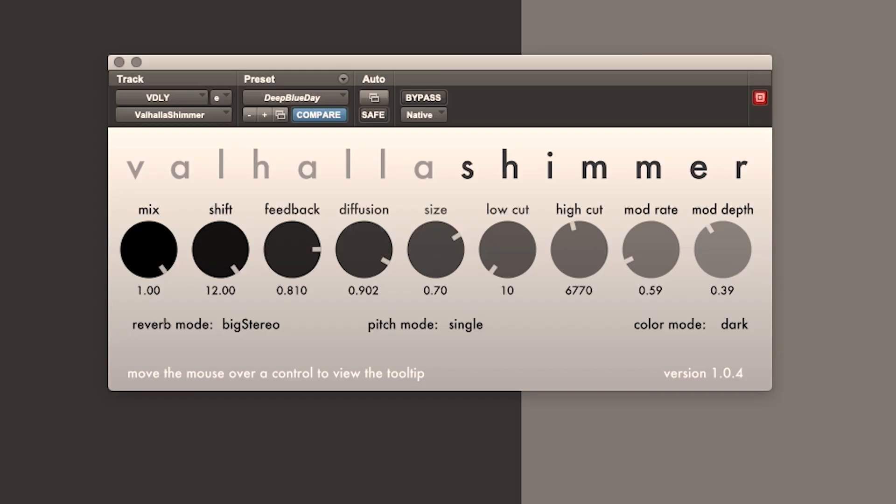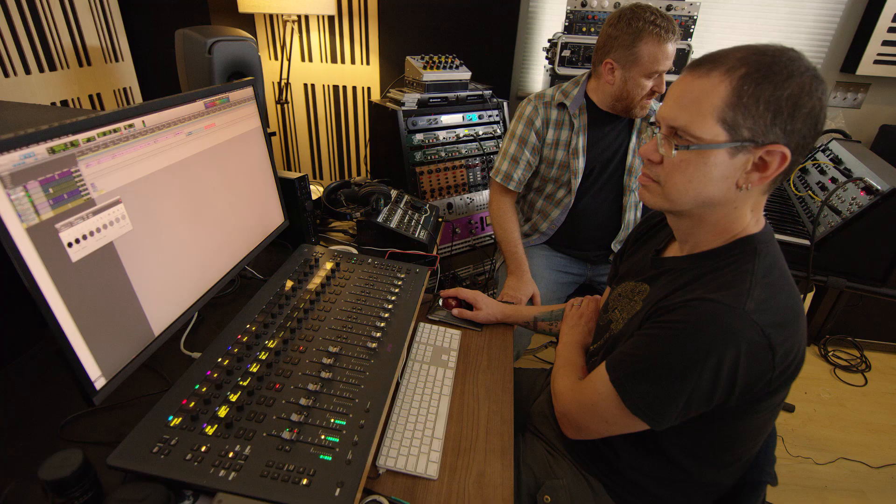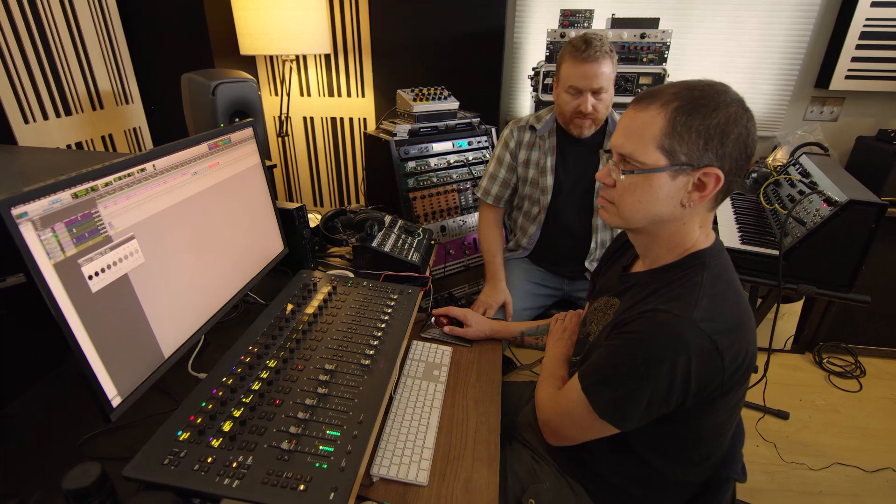You can set it to all sorts of things — like try setting it to plus seven. Let me bring the mod depth down a little bit. It's kind of instant planetarium music.